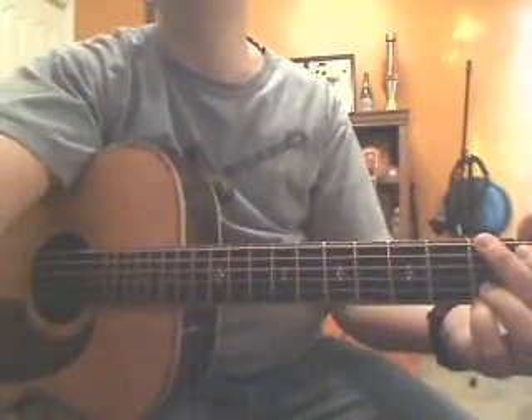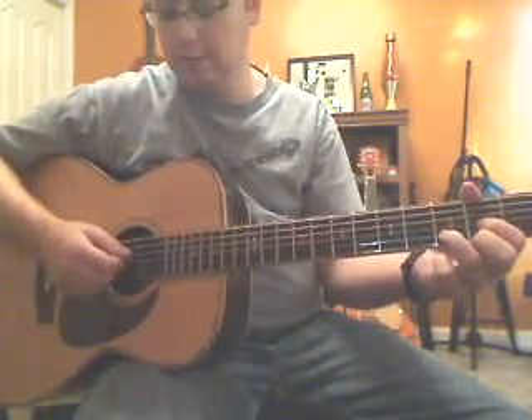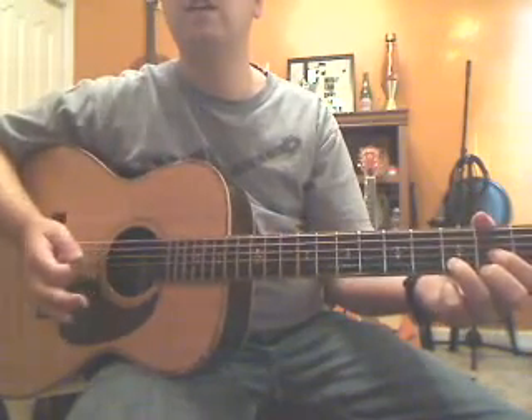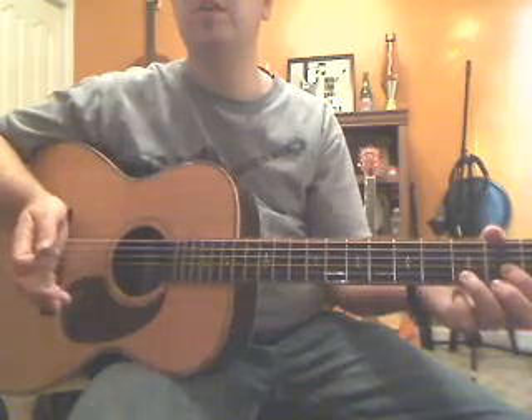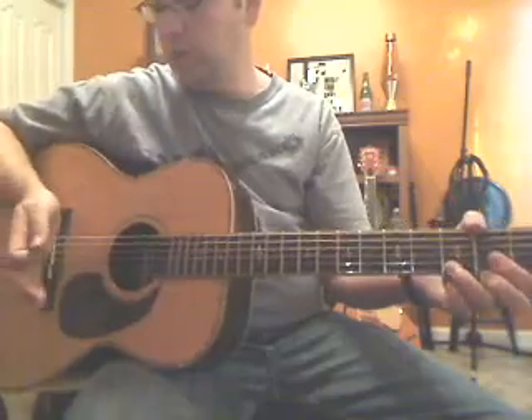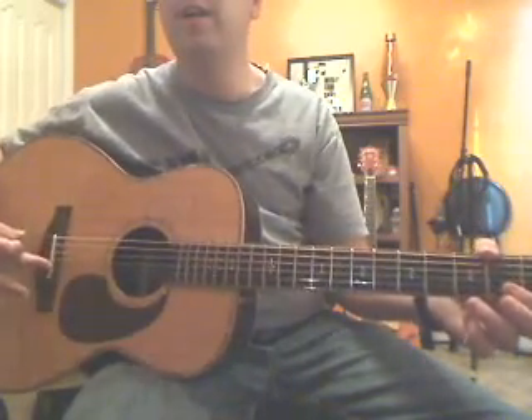On the D chord in the strumming hand, you're only going to be hitting these two notes — it's a soft strum. You might even put your palm on it, called a palm mute, where you slightly touch the strings where they come to the bridge, right here.